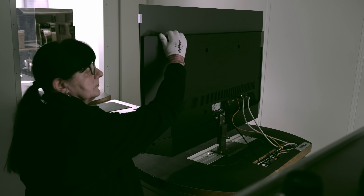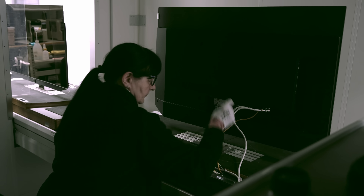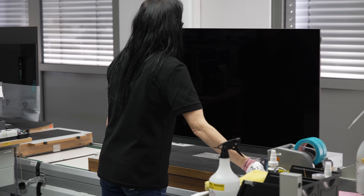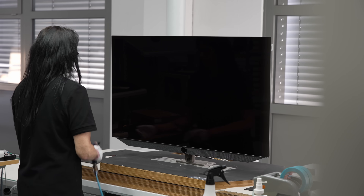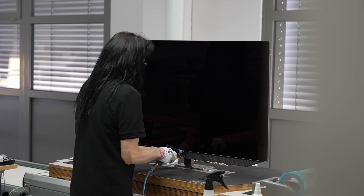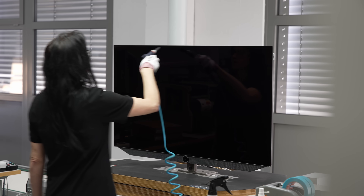By this stage there would have been numerous instances of manual handling and checking, so naturally any dust or fingerprints would have to be cleaned up. This is what happens at the next station, where someone would wipe down both the front and the back of the TV with the help of an air blower, some cleaning solution and a microfiber cloth.